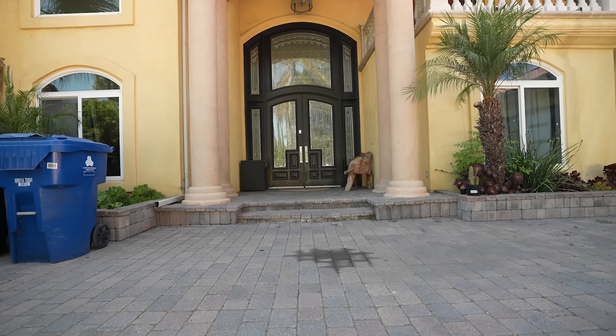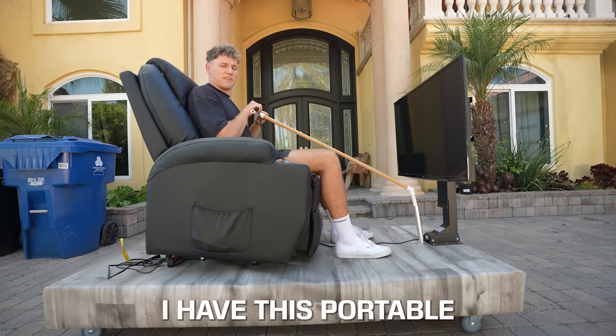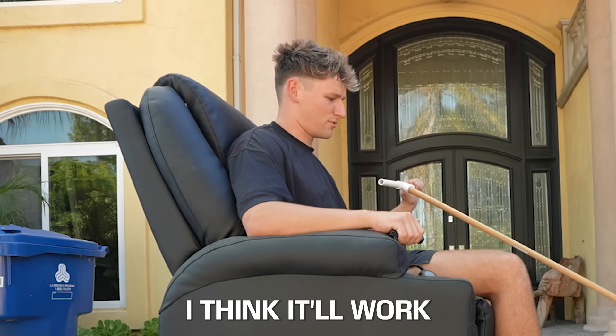Now in order to make this tank drive, I'm going to need to build it around something that can already drive. Lucky for me, I have this portable movie theater from a previous video, and this thing drives. I don't think it'll work.